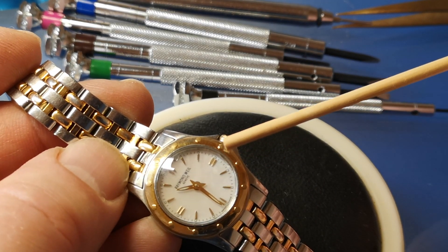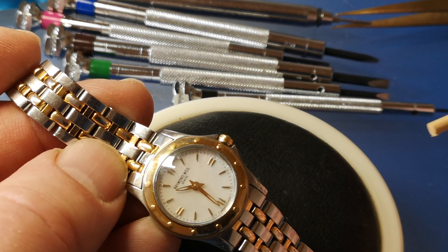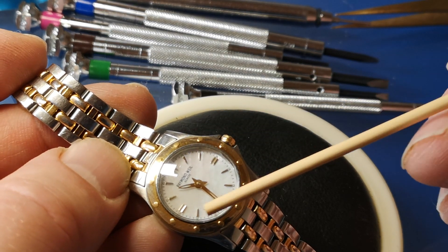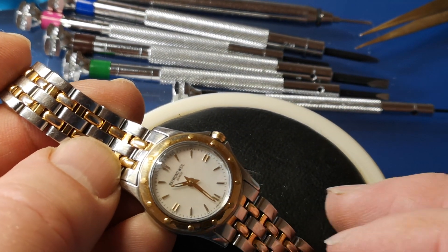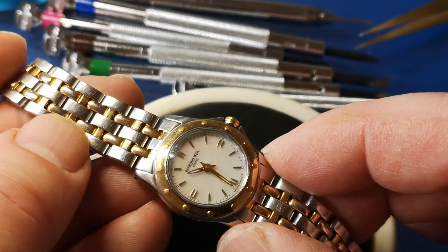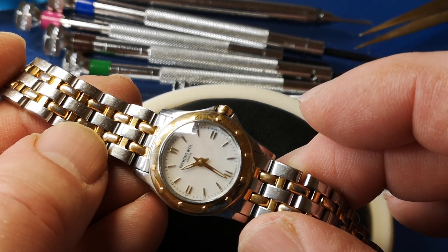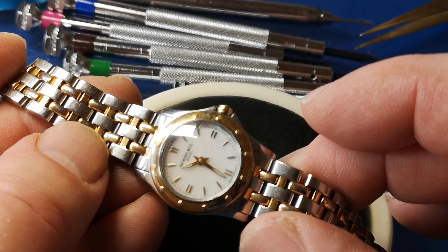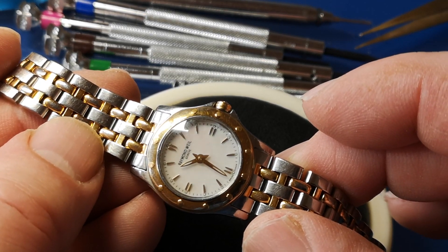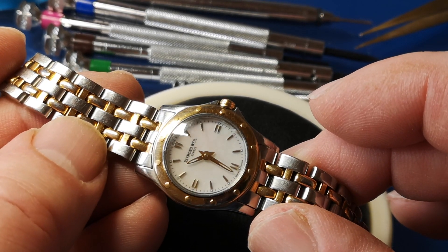We've got this kind of bezel coming around the edge here with these — I think they're fake, actually. They're meant to look like rivets. It's a bit almost utilitarian, but at the same time really quite attractive. There's a definite Cartier thing going on there. I guess Raymond would take issue with that, but from my perspective, that's what's going on.